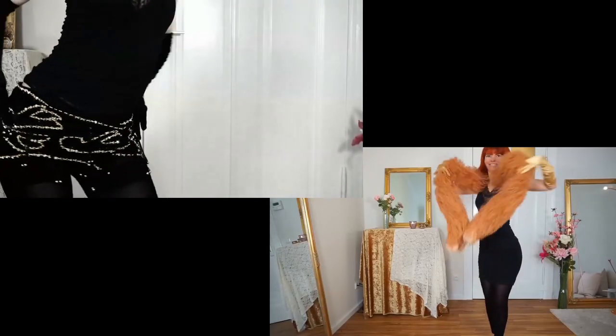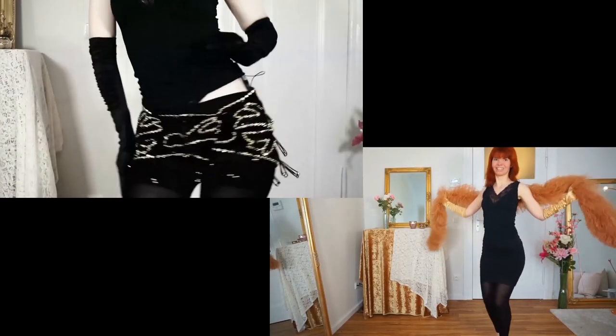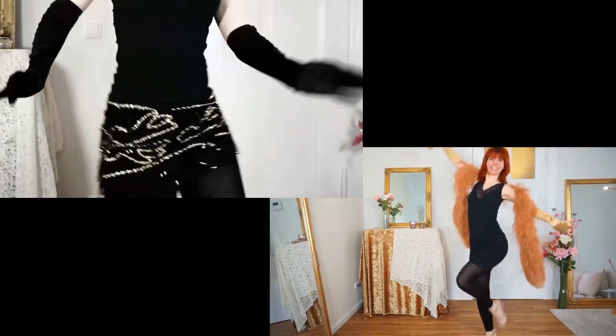In this video I will show you how to shoulder shimmy. My name is Goldmenka, I'm a burlesque performer and a belly dance teacher, and here on my YouTube channel you will get burlesque dancing and tutorial videos for a beautiful you.